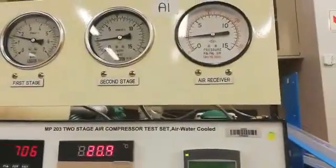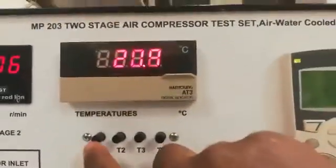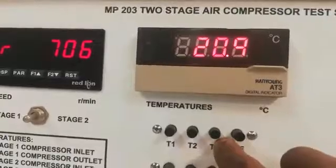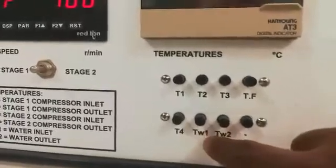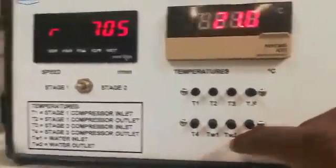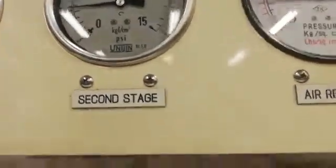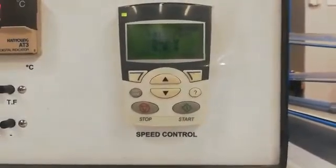Once the pressure stays constant, you start taking all your readings. You take your temperature of air inlet, first stage and outlet, inlet second stage and outlet for the second stage. You take the temperature of water inlet and water outlet, your compressor speed, your flow rate, your first stage outlet pressure, and your second stage outlet pressure. All readings must be taken at constant pressure on the air receiver. And that will be the end.